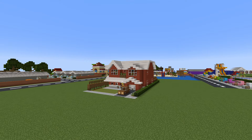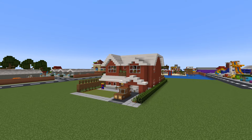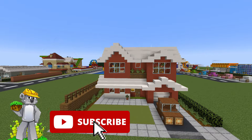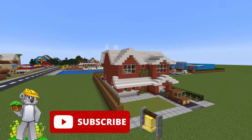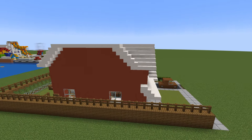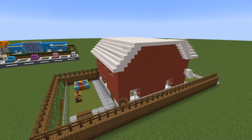Hey, what's up YouTube. In this video I'll be showing you how to make a suburban house. In this tutorial I will show you how to make the entire build inside and out, including the garage, front garden, and back garden.